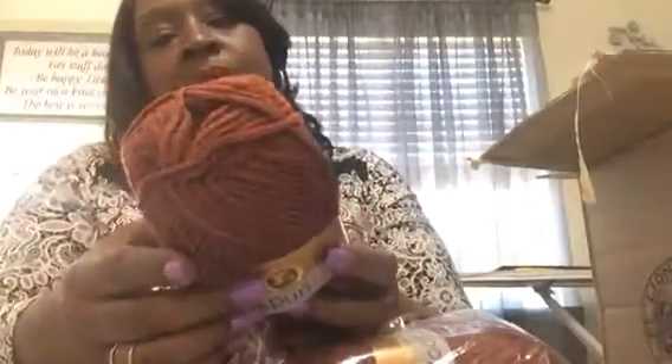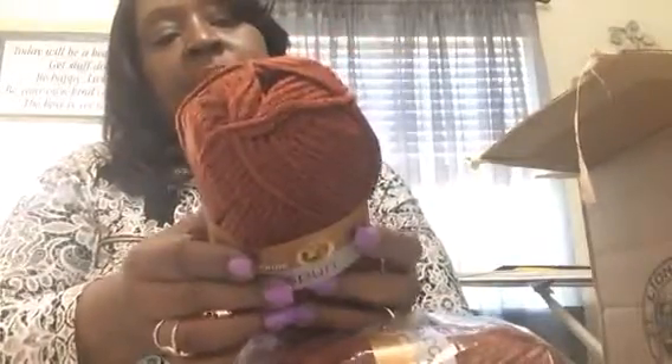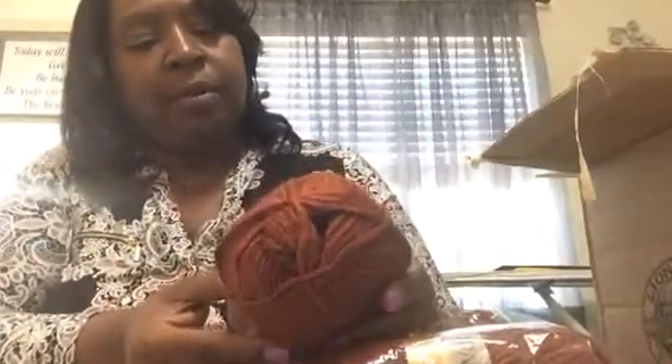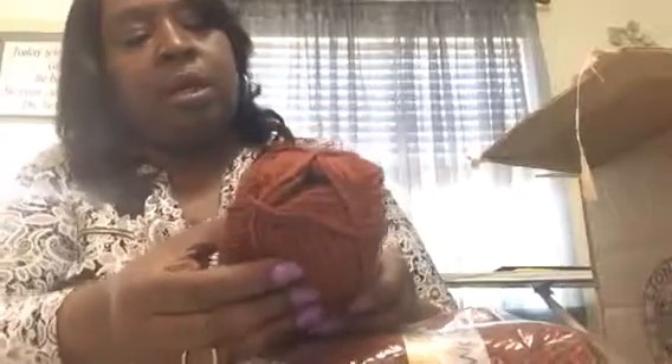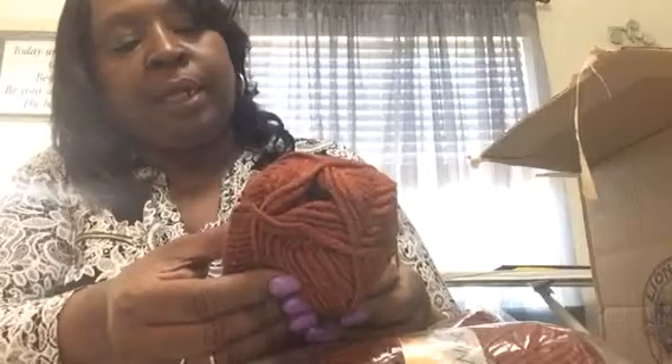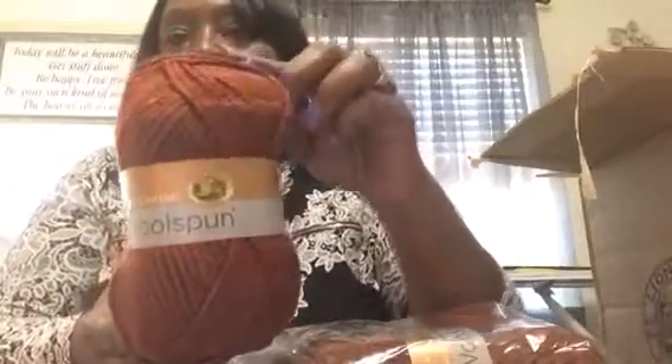So this is — the color is rust. I want to give you a little bit of details on it. It's so small, you guys. It's 127 yards, 80% acrylic and 20% wool. The color is rust, and it's showing a pretty good true color.